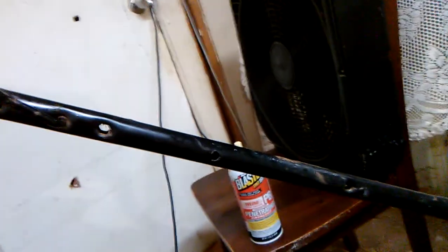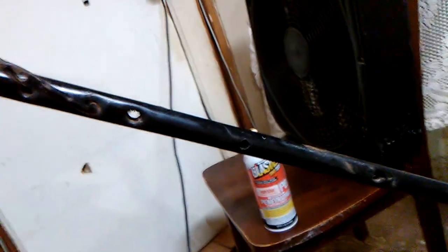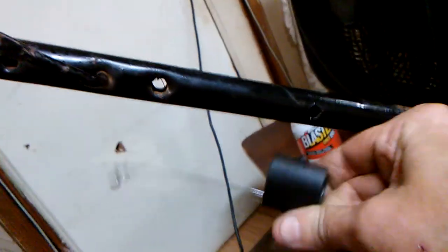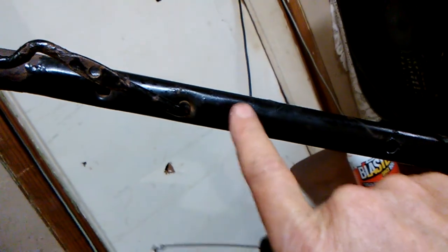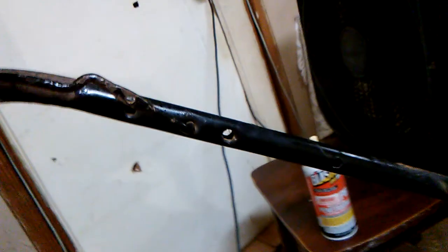Already got it drilled, and now I'm gonna show y'all an easy trick on how to dimple it. Very easy. I found this out by accident — a long, long time ago. This will work going in that hole right there, but I'm gonna do it like the factory got it, with that dimple right there. So I'm gonna show y'all how I do a dimple.